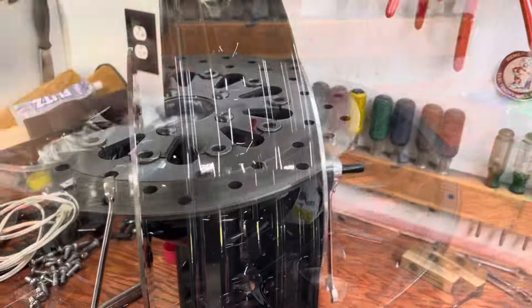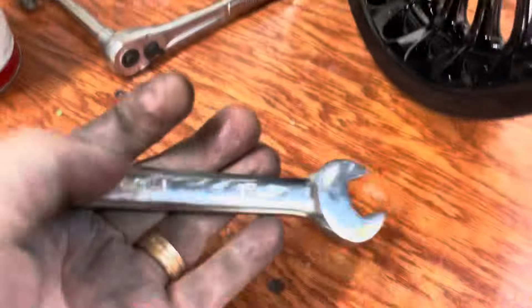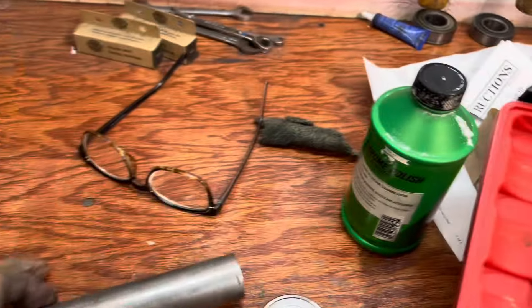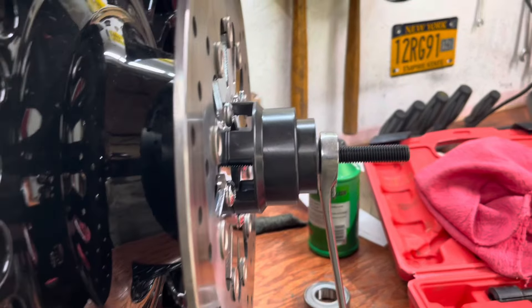I'm getting my grease out and putting a little bit inside. The puller is set up — that's an 18-millimeter on both sides, same size. Just crank it down until you feel it hit bottom. Don't forget to put your axle sleeve in there. You can absolutely feel it when that bearing hits bottom, so there's no guesswork — you'll know when it's in far enough.